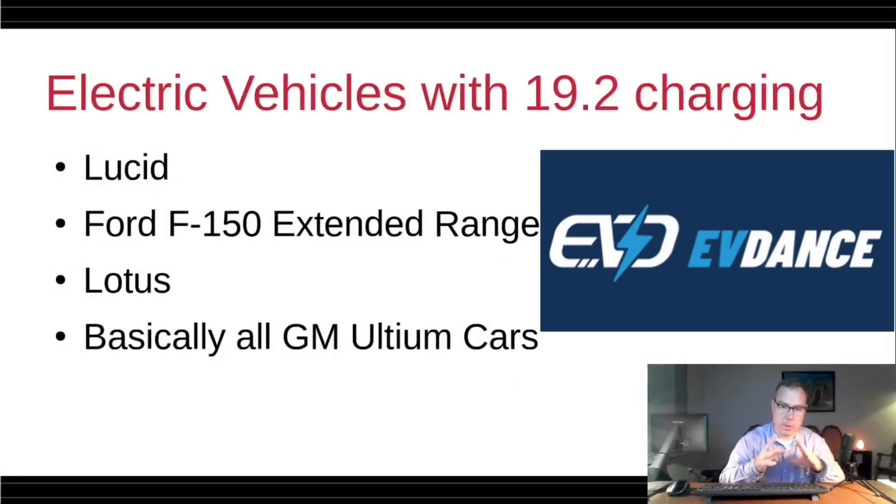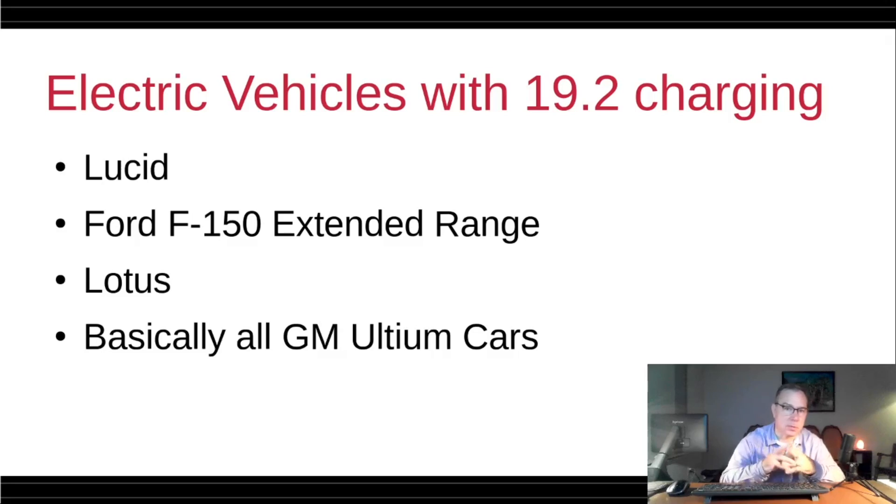My engagement with EVdance is pretty simple: they send me products to review, I review them, and I get to keep the product. I don't receive any money from EVdance, and if purchases are made with a discount code, I don't see any of that money either. This channel's focus is not designed for me to earn money — I'm doing YouTube videos because electric vehicles are a passion of mine. I'm doing this research on my own anyway, so creating the video is very light work, and sharing with the community is really all there is to it. The discount code and website are linked in the description below.